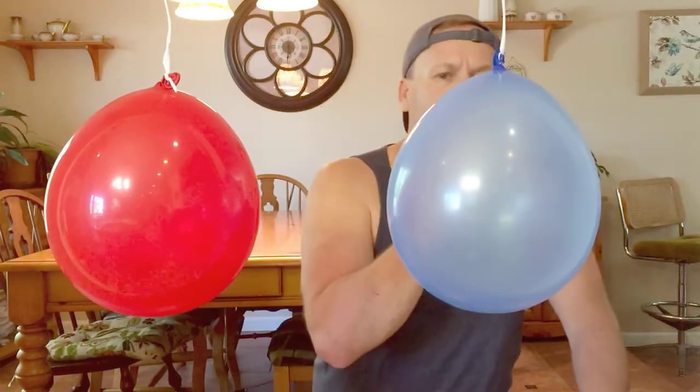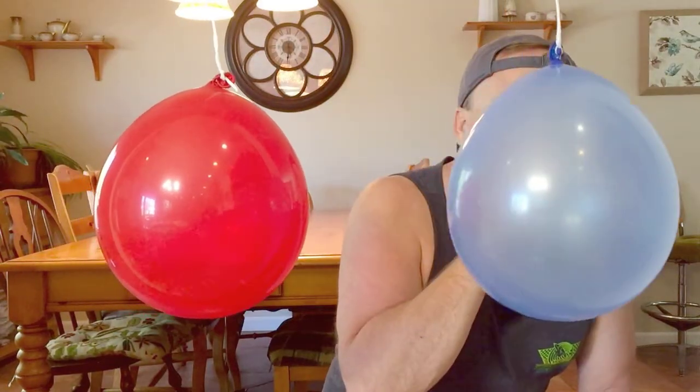So if we go to the outside and blow, the lower air pressure is on the outside and the higher pressure is on the inside, and it pushes that blue balloon out.